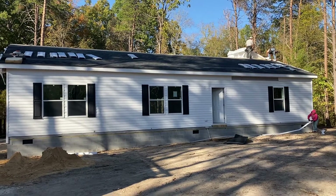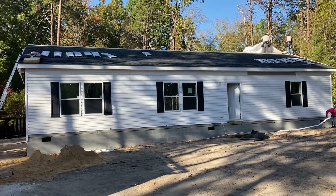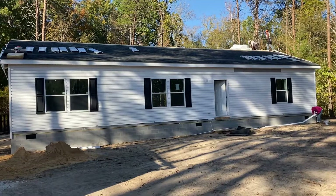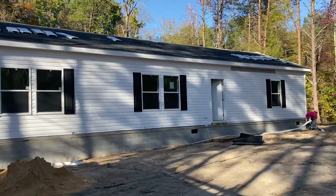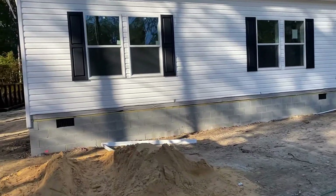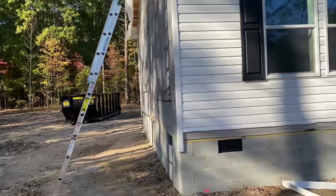Alright guys, today I'm back out in the field. I'm going to be taking you through a Cypress Point version 3. The main reason I want to take you through this home is that this is the same job site I put up one week ago today, where all there was was a footing. Now there's obviously a house sitting on top of a full foundation.